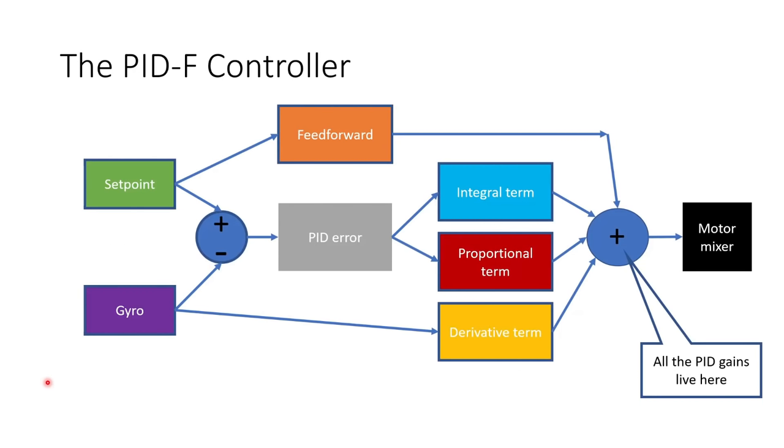Before we dive into the theory of fine-tuning the PID controller, I wanted to make a small correction to the graph I showed in my previous PID tuning video. In that video I had the derivative term acting on the PID error. In fact, it acts on the gyro signal directly in recent versions of Betaflight, which avoids the derivative term spiking at the start of snap moves when the setpoint changes very quickly. It's a relatively small distinction and doesn't affect anything else I talked about in that video.